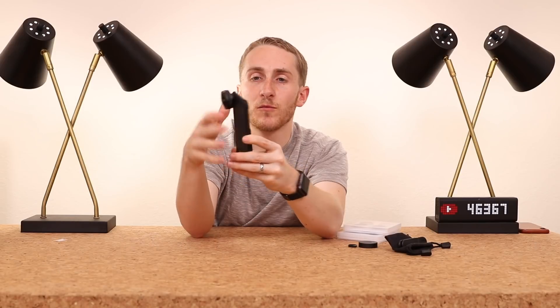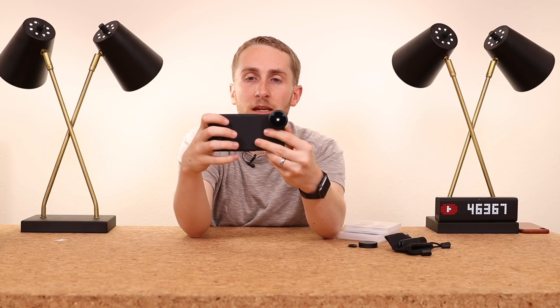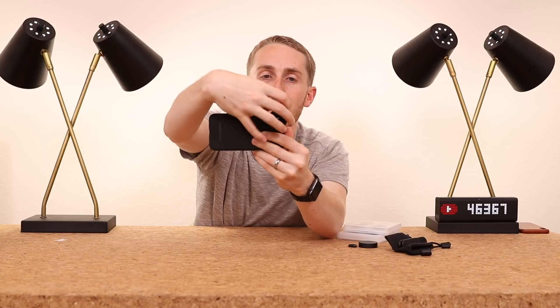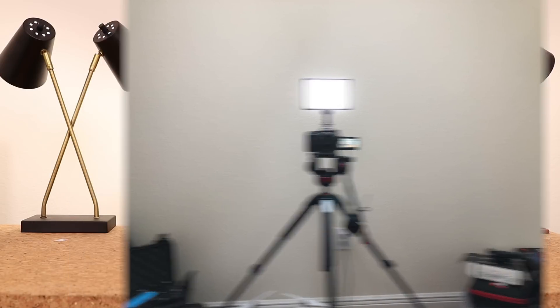Of course it works sideways too — if you do your phone sideways it's going to be even wider. With this photo you can see my whole room, and then when I take it off it's basically the same field of view.